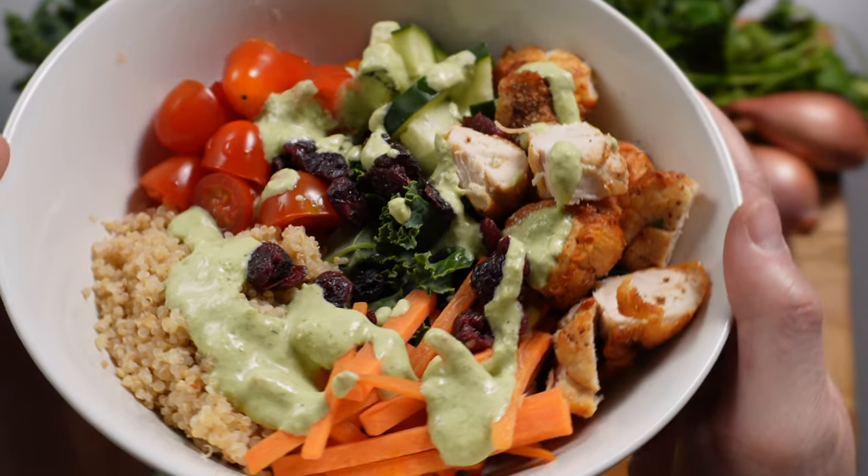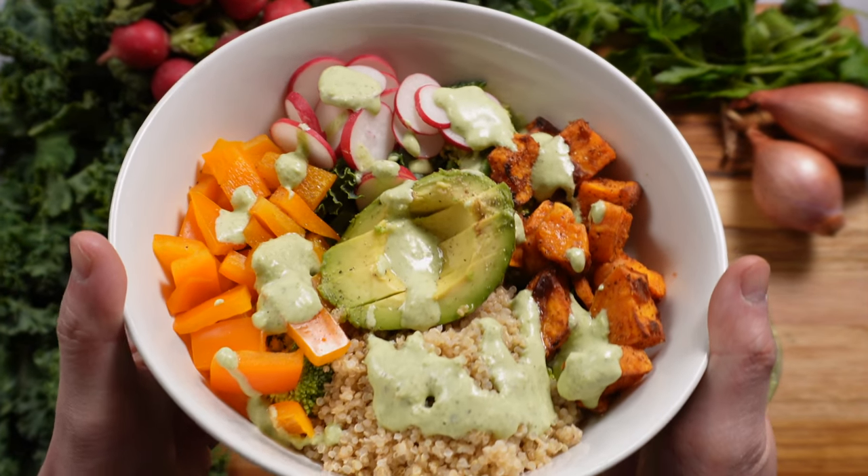Balanced with grains, vegetables, and protein, they nourish and keep me feeling full. They're also great for meal prep.